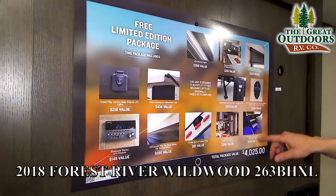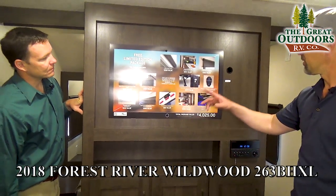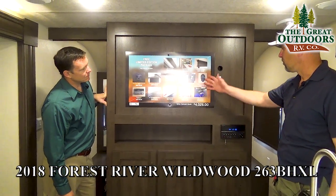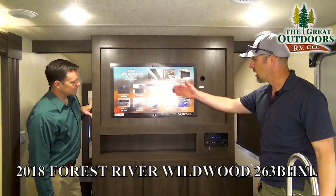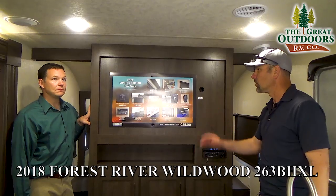They're going with metal step-ups now. Everything's pre-wired for a backup camera. You've got the solar, the shades, the remote control, electric stabilizer, and Bluetooth stereo. You're getting a lot of cool things in the upgraded Wildwoods.